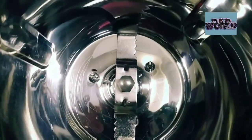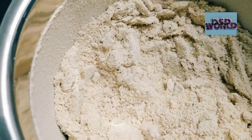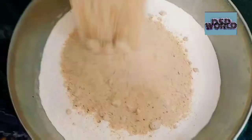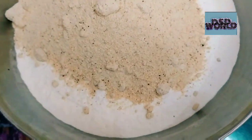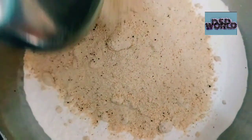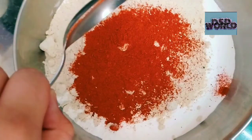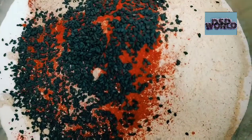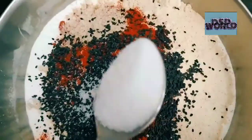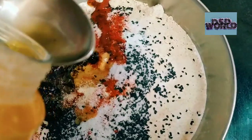Now I am going to grind the urad dal. I added the ground urad dal into the rice flour. I am going to add red chilli powder. Next is hing or asafoetida. Black sesame seeds or til. I am going to add salt. And 3 tablespoons of ghee.